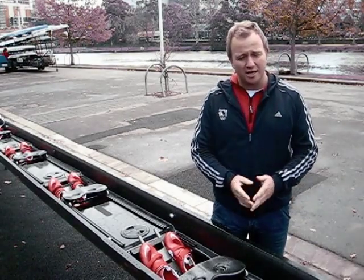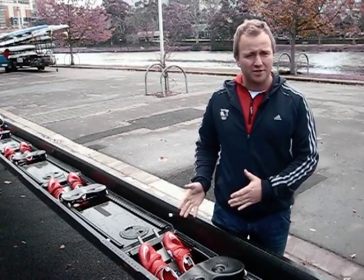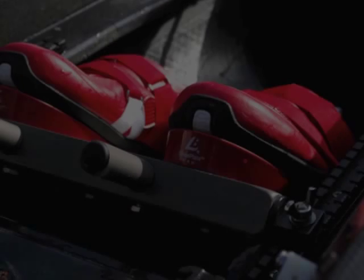The only thing you need to do is ensure that the Shoe Blade Pro is attached between the shoe itself and the stretcher mount. It's really very simple — four screws and it's done.